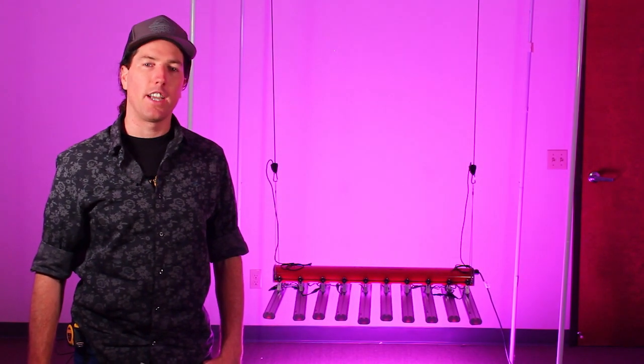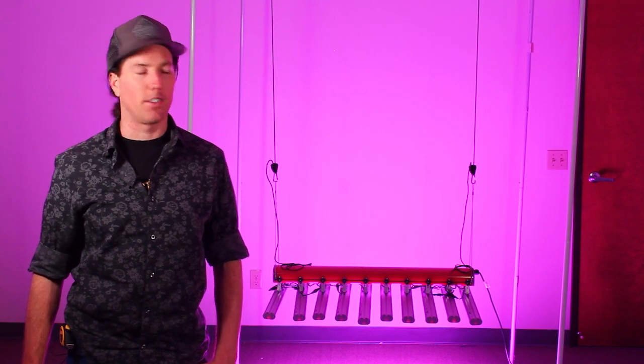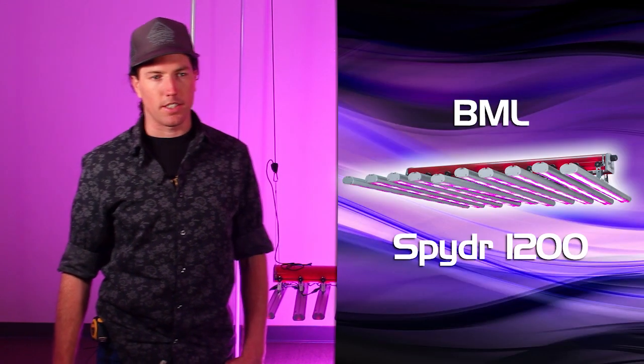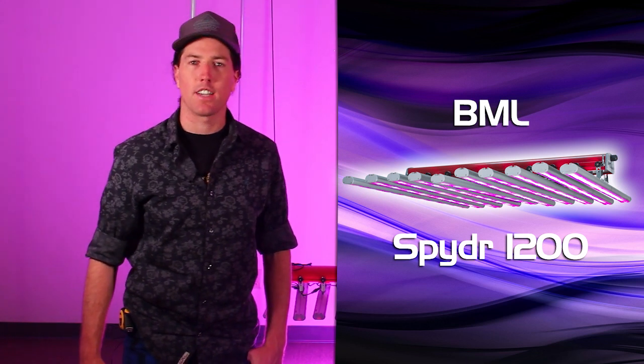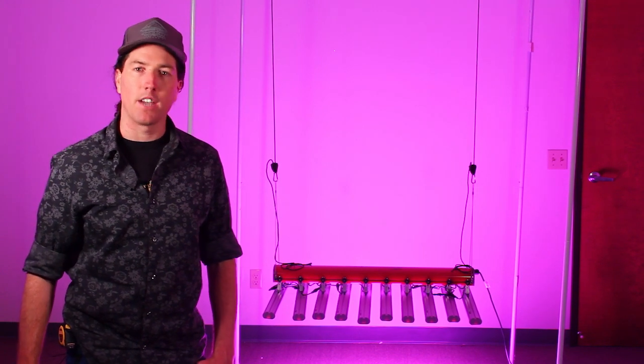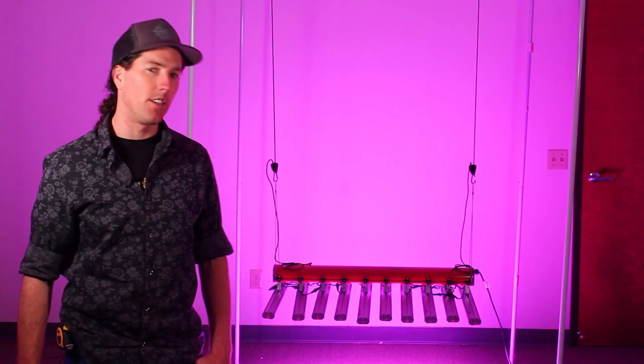We have one additional entrant into our competition: the Spyder 1200 from BML Horticulture, a recently started LED company out of Texas that's gotten some attention because of some entertaining YouTube videos. We're going to do the same round of tests on this fixture that we did for all the other lights.